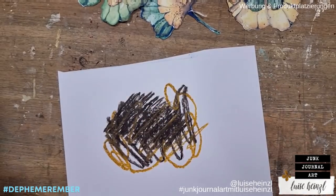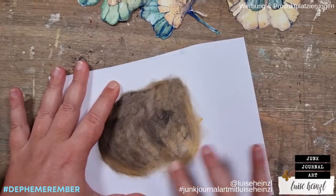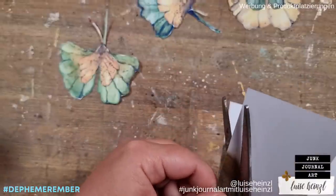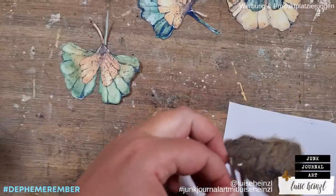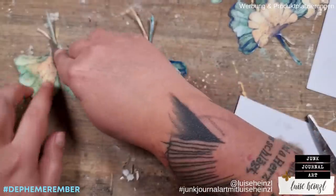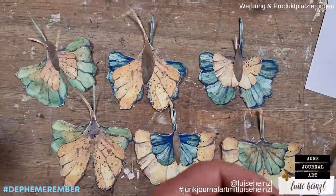These butterflies of course need some kind of a body. I've just taken some more watercolor paper and scribbled around with a water-soluble art crayon — you can use the Faber-Castell Gelatos or Marabou art crayons. I tried to get a really vintage brown that matches the rest of the colors really well. Then I freestyle cut out some bodies for my butterflies. They can be cut really randomly because they don't need to look like a real butterfly body — after all, the wings are leaves. I've cut them all a little differently to create more interest and then arranged them to see how that looks in the end.